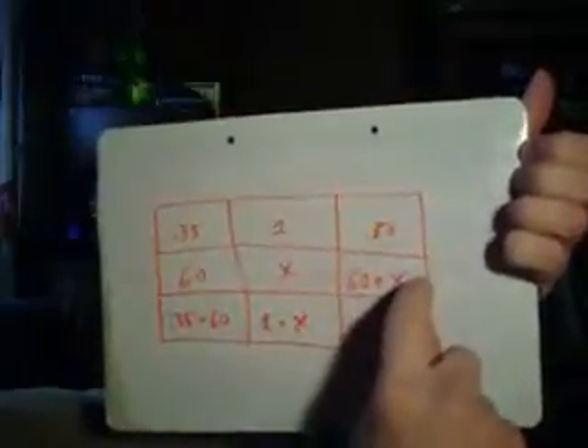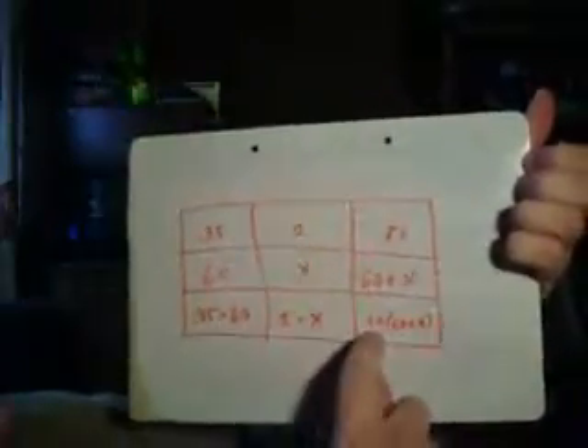You do know you're gonna have a 50% nitrate solution, and you know you're gonna have more than 60 ounces in the glass. So you take 0.50 times that total amount, and that's what you've got in the glass at the end.